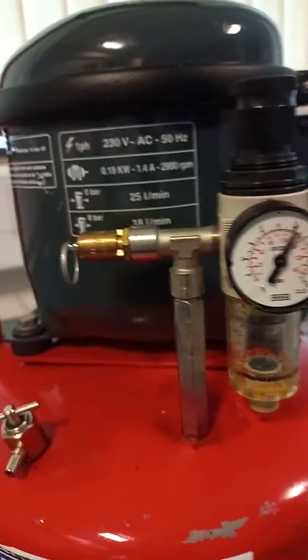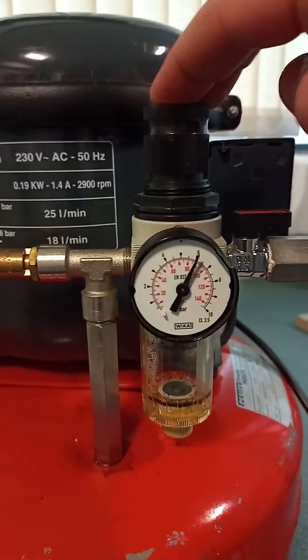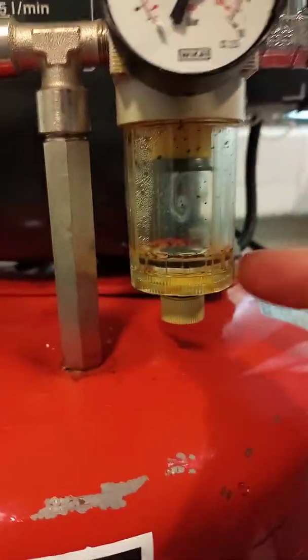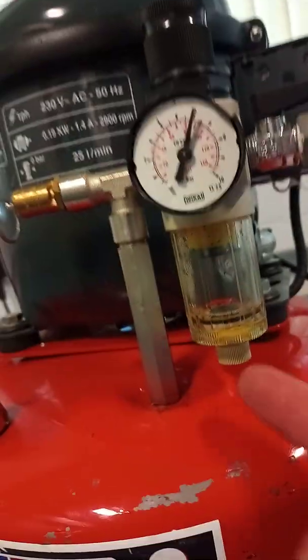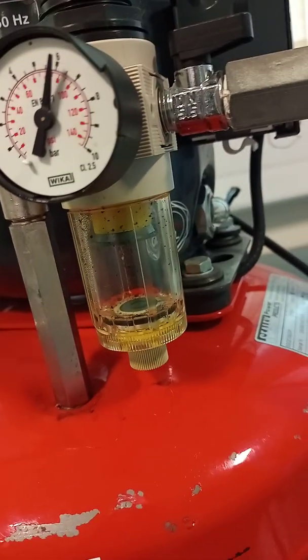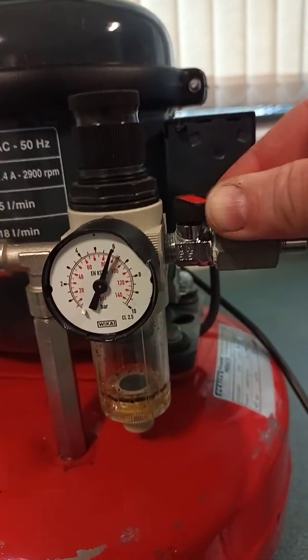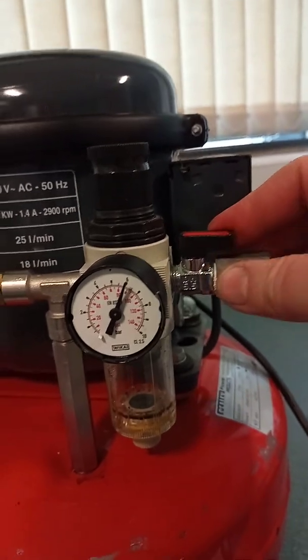Now that we've set the pressure in the right place, we can lock it. I can see there's some liquid in the water trap, so I would remove that liquid through the drip point. Check the lock-off valve — is it working correctly? It is. That will stop air going to the system when necessary.